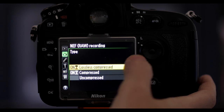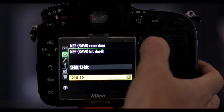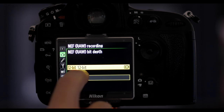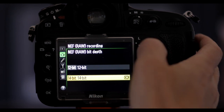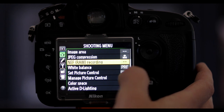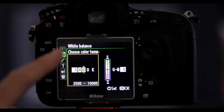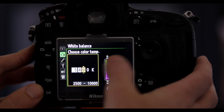For NEF recording, set it to lossless compressed to keep file size slightly smaller. For bit depth, you can choose 14-bit or 12-bit. Most screens are 8-bit on a phone or 10-bit on a computer, so 12-bit is already far more information than needed. I often use 12-bit, though right now I'm set to 14-bit for book photography. For white balance, I usually set it to 5400K to match my lights. We'll get the white balance right in post, but you want the image to not look weird on screen.